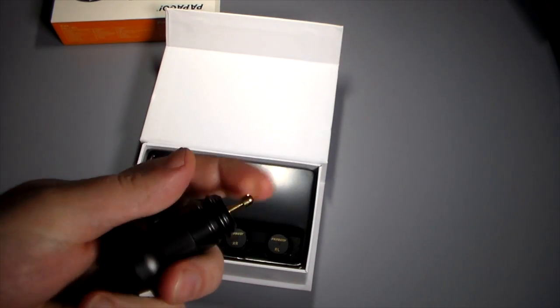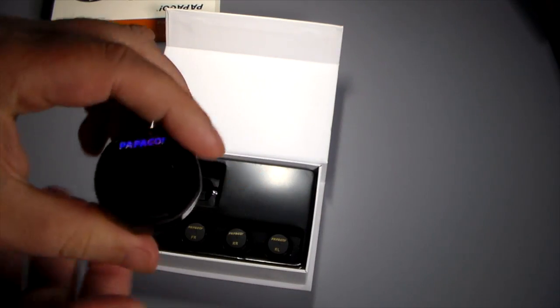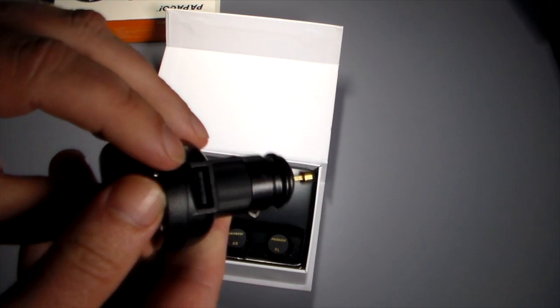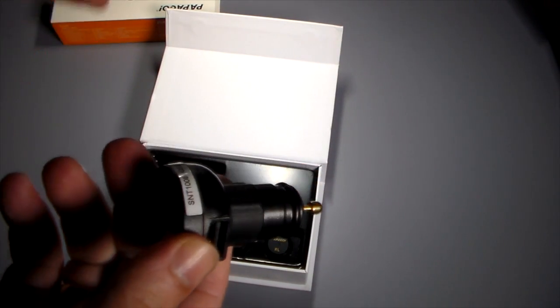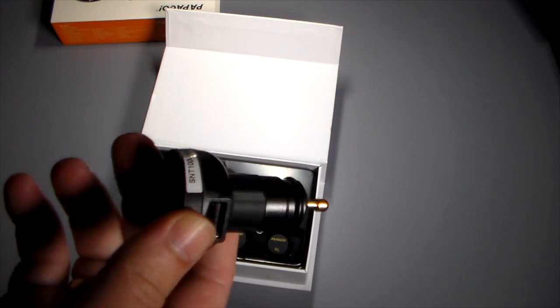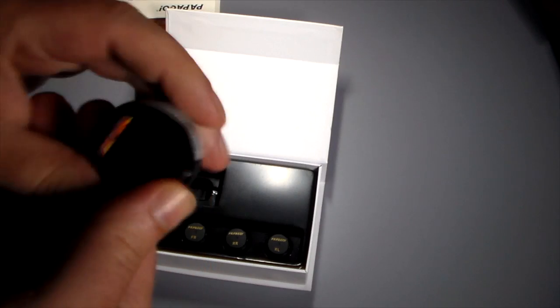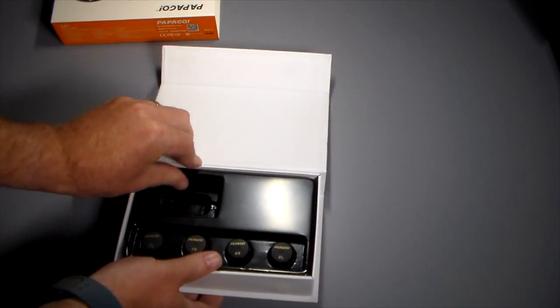The receiver plugs into the power port or cigarette lighter in your car. It has a little LCD screen and a USB port so you can charge things from it. So if you've got one of those car chargers in your power port, you're not giving that up — it still comes with one, which is cool.